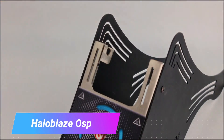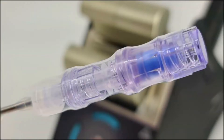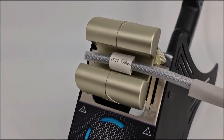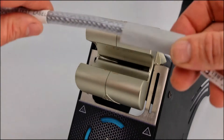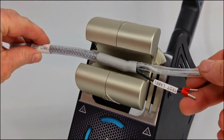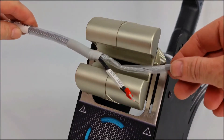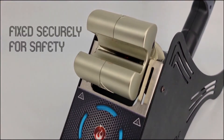The Halo Blaze Osprey heat shrink tube processing machine is a device that automates the process of shrinking heat shrink tubing. It uses a combination of engineered airflow and a heat gun to shrink the tubing evenly and consistently, without the need to turn the wire during operation. This results in a faster, more efficient, and safer shrinking process.